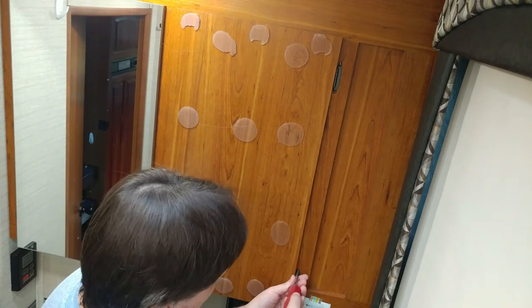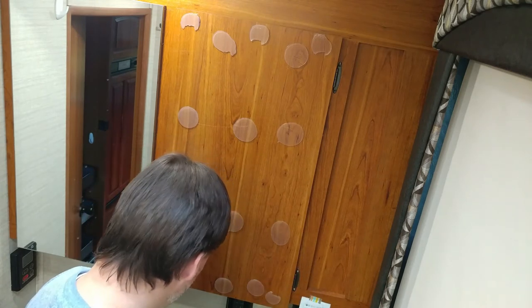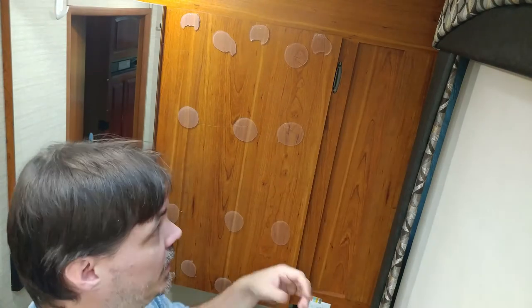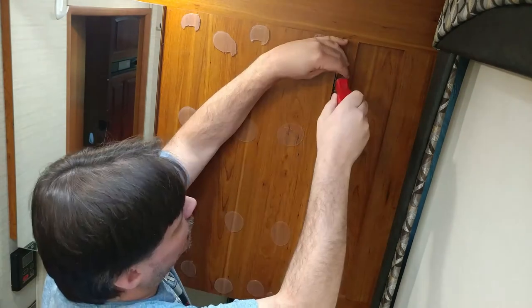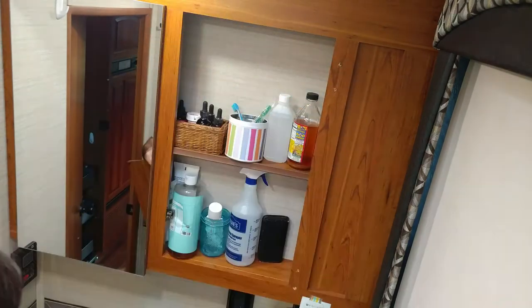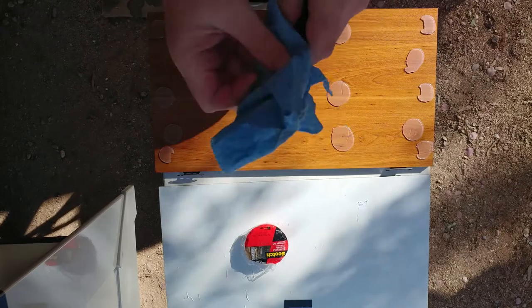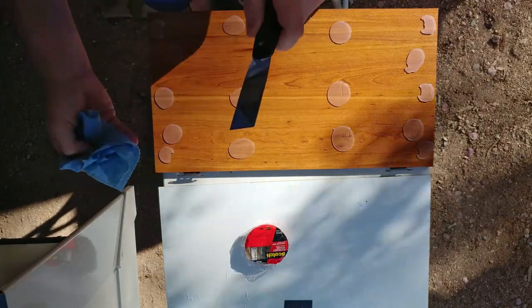Talking about things that RV dealerships can't seem to do correctly — we dropped our RV off last week because we had to get some warranty work done. They had ordered parts and we scheduled three weeks in advance. They said it'd be a couple days, so since we're living in it, we'd just go stay in a hotel. There's a latch on this side that helps hold it in place. Gotta clean the lap seal off my cutting knife from the last project.